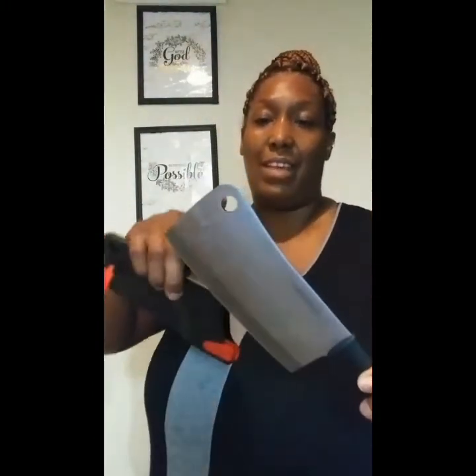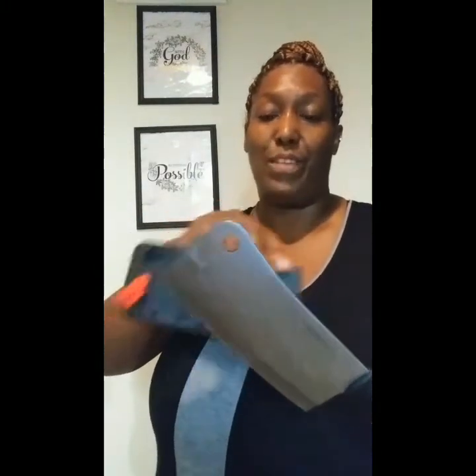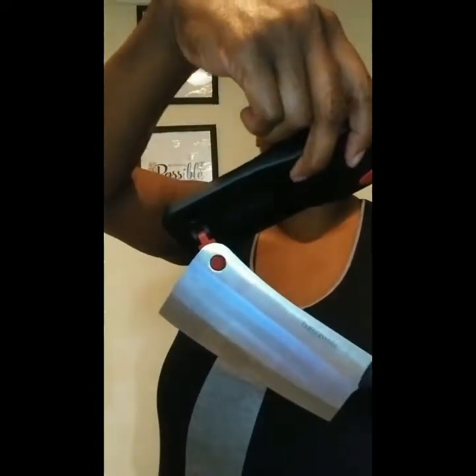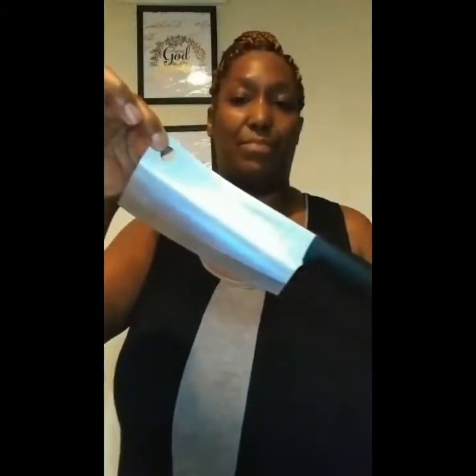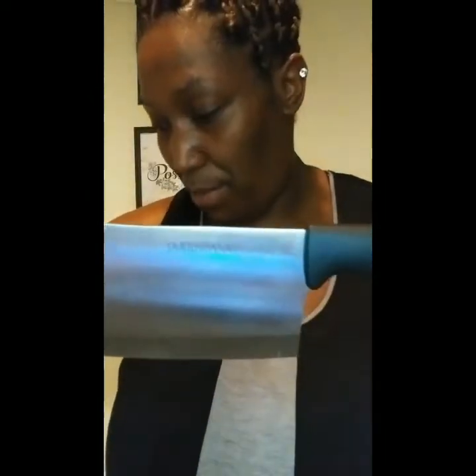Here's the knife — that little hole is where I was feeling it, where I put my finger through. That's where this locks in here. This is the knife right here, and this baby is sharp. Look at that blade on it. It is made by Farberware.